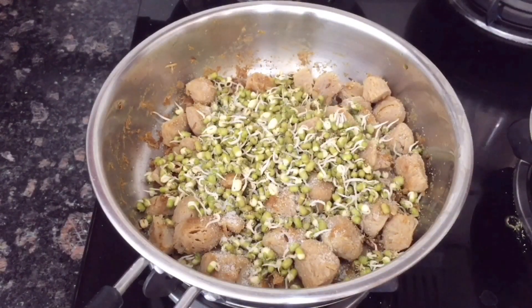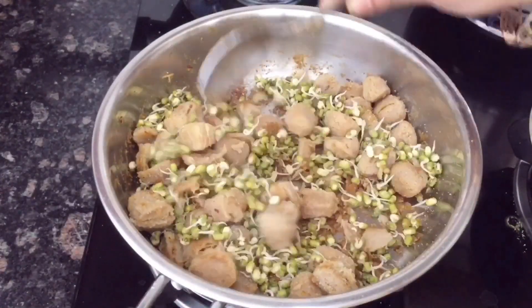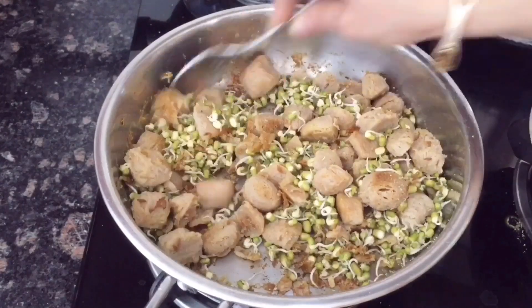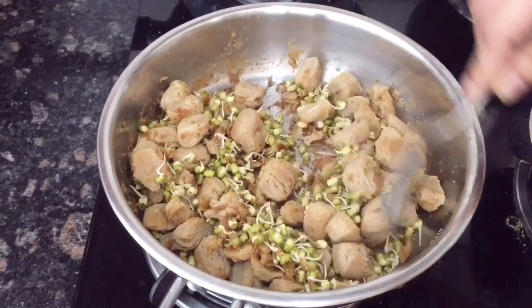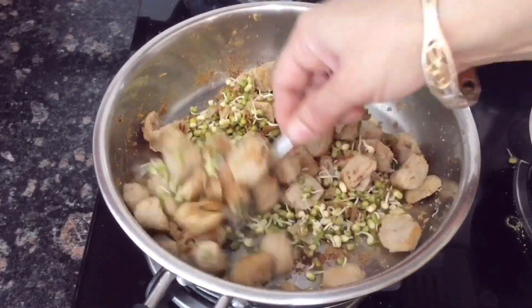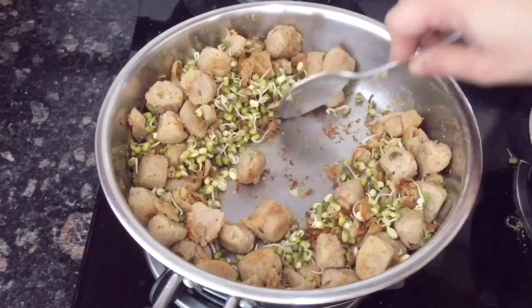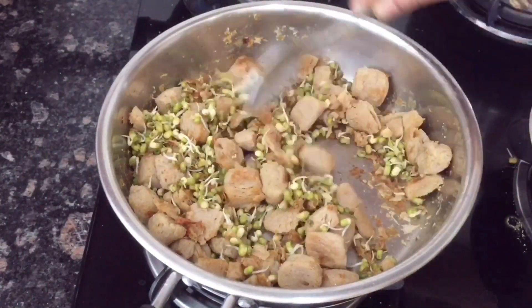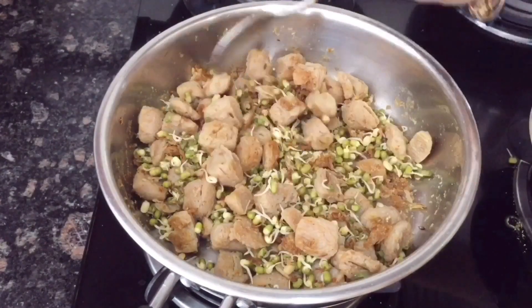We will roast it for about 2 minutes. Then you can add sprouts — chana and moong. We will add some sprouts along with a little milk and cook for 1 minute. Soya bean will roast nicely, becoming soft, and the taste will be very good.